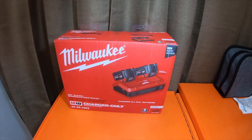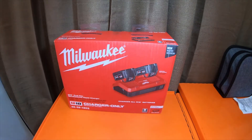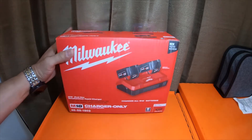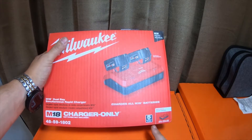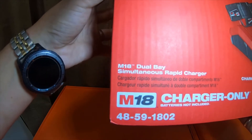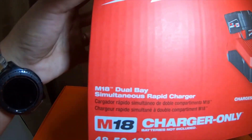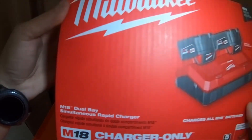Hey everybody, so we're going to unbox this. The previous video was just me unboxing this out of the main box, kind of like a reveal video. So look at this real quick — it has a five-year warranty. It is part number 48-59-1802. It is the Milwaukee M18 dual bay simultaneous rapid charger.